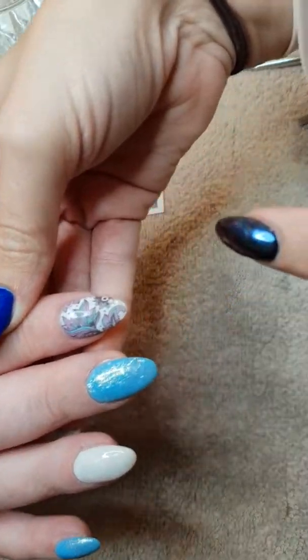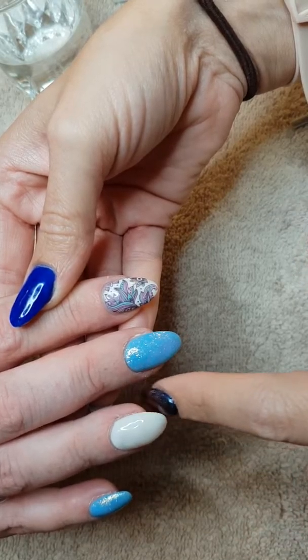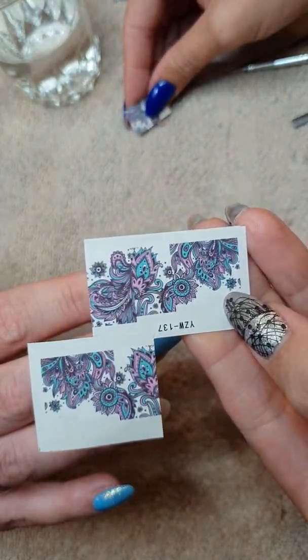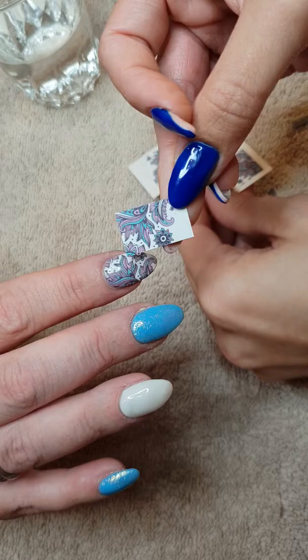Hi guys, so we're going to do decals today. This is one I've done already on Lou's other hand and we'll probably do something on this hand as well, but I haven't quite decided what we're going to do. These are from eBay — Lou purchased them at the same time as getting the England flags. I've already cut this one out ready.